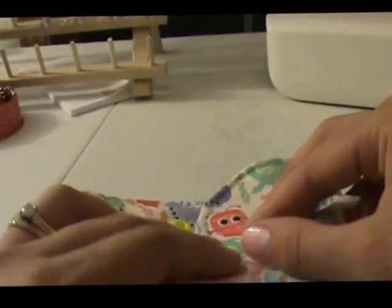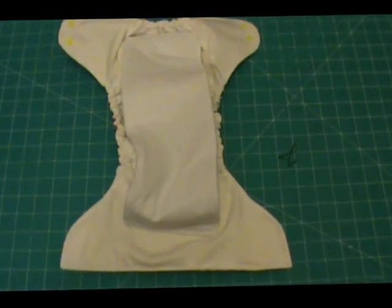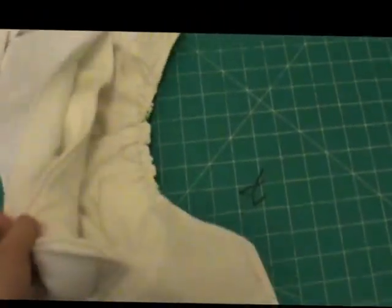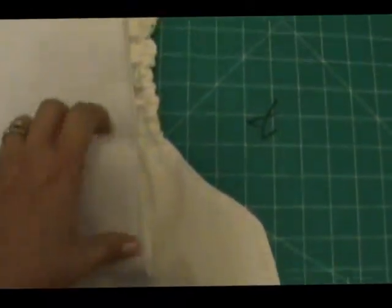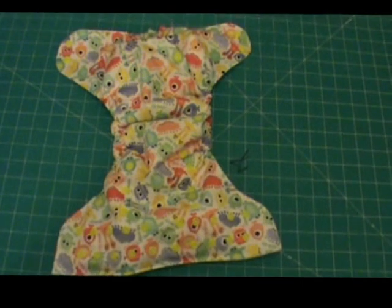Now the last thing I have to do is fold this up and mark my snap placement on my wings. I'm just going to use my marker and mark my snaps and then I'll be done. And there you have it — your finished all-in-one diaper. All of your layers are sewn in together. This looks really nice. And there's our finished product. Thank you for joining me today.